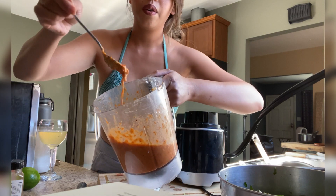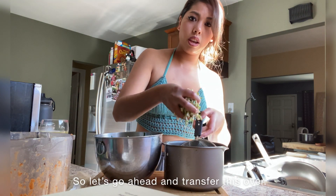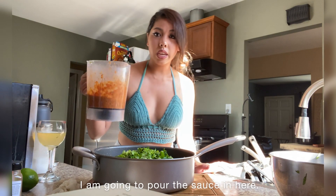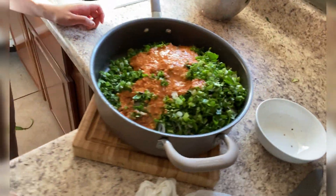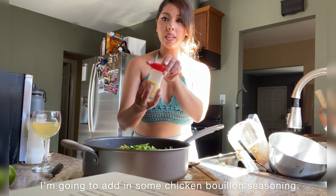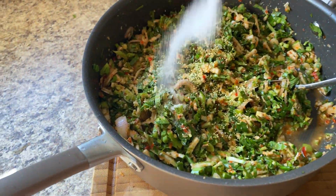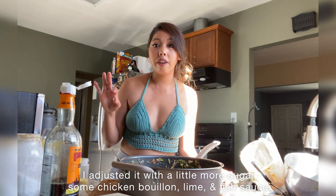Let me show you what it looks like. Now I'm going to put the eggplant into this bowl with all of the other veggies. I'm going to dump everything out into this large pan and pour the sauce in. Now I'm going to cut up some lime, squeeze in one full lime, then add in some chicken bouillon seasoning, a little bit of sugar, and mix this all up. I adjusted it with a little more sugar, some chicken bouillon, lime, and fish sauce.